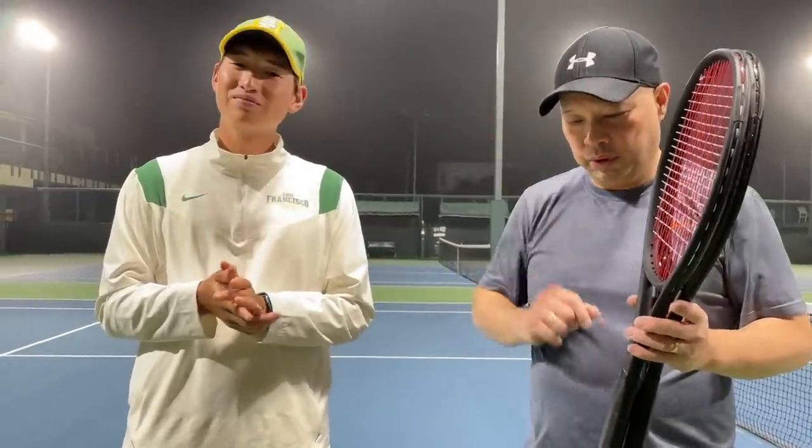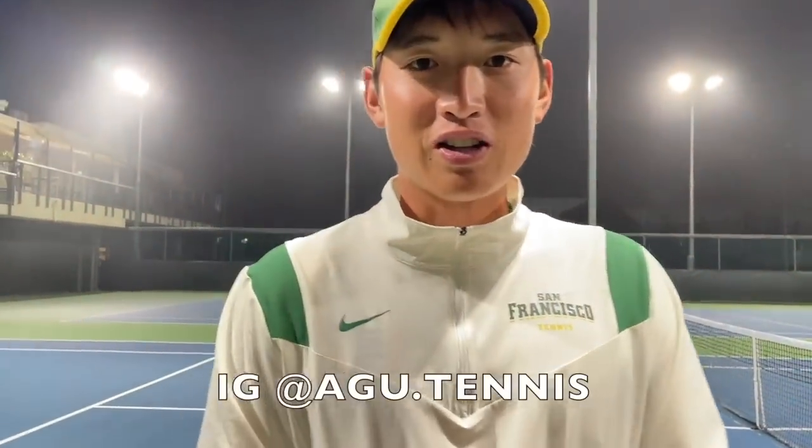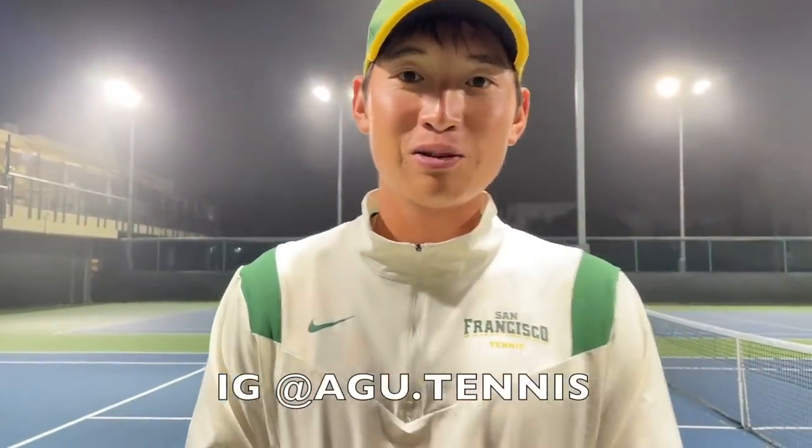I want to thank my man Goo here for hanging out with me today and testing out the mystery rackets. Goo, where can we find you? You can find me at ag.tennis — I'll also be posting content there as well. Thank you for watching Tennis Spin, where we put our spin on your tennis.